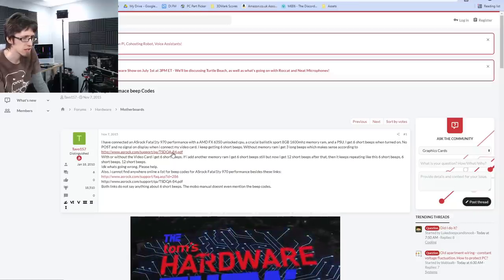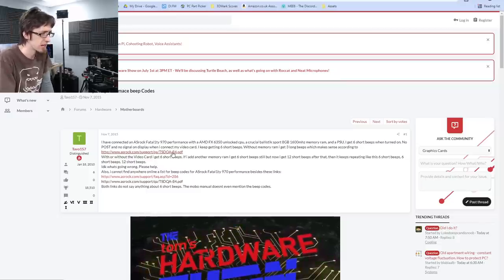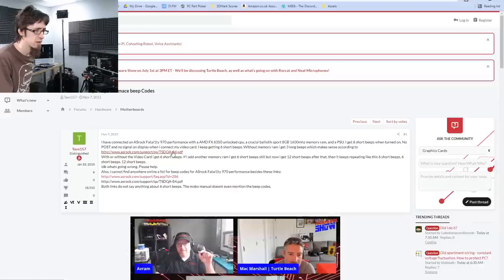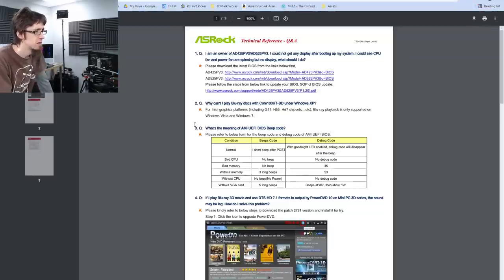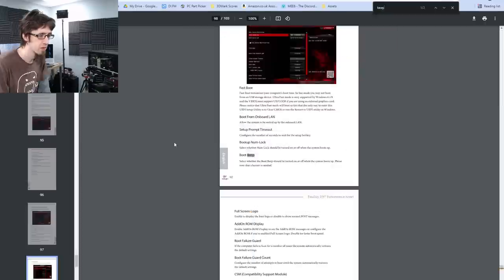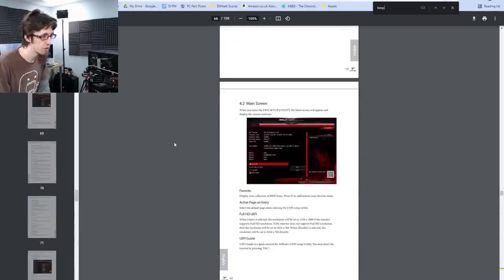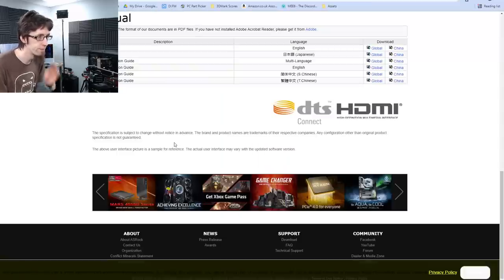Interestingly, there's someone describing exactly the same issue: keep getting six short beeps. This is why I don't like beep codes — it's really hard to find references for them.